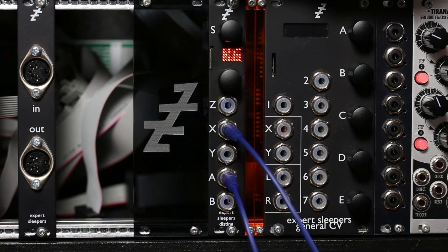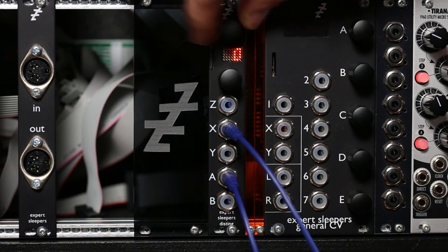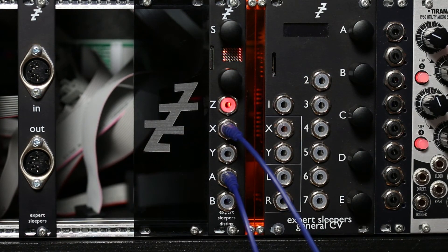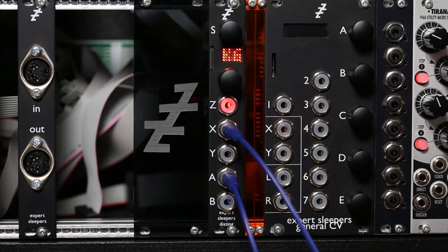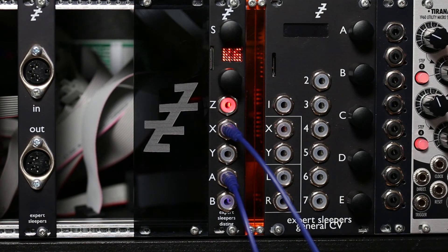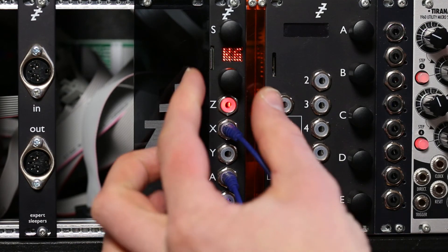And now there's a parameter for the maximum feedback amount, which at the moment is set to the default 125%. If I put that down to 100%, I can make my feedback up to exactly 100%. So if I play something I get a loop which isn't going to fade out, which of course I can then play other stuff into.